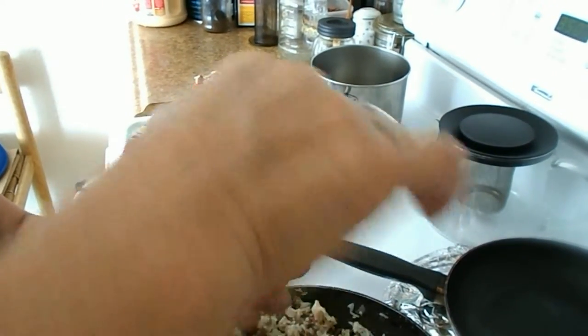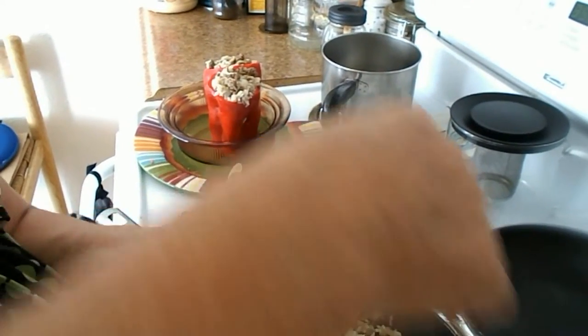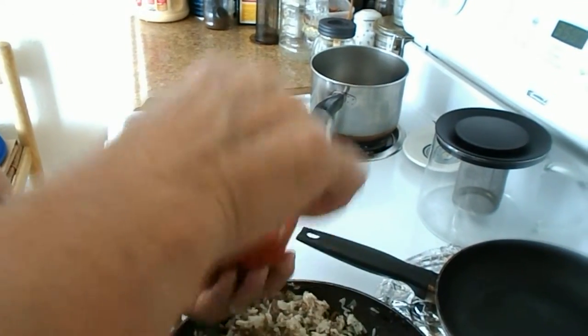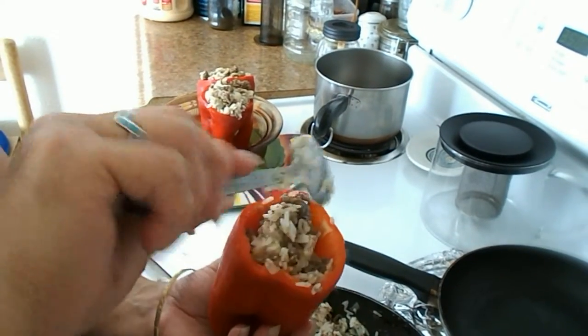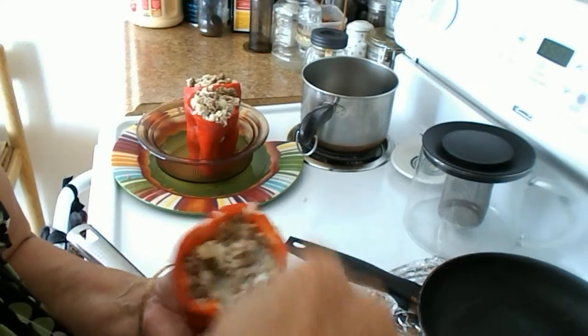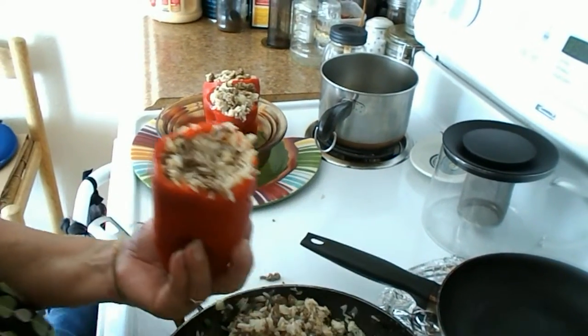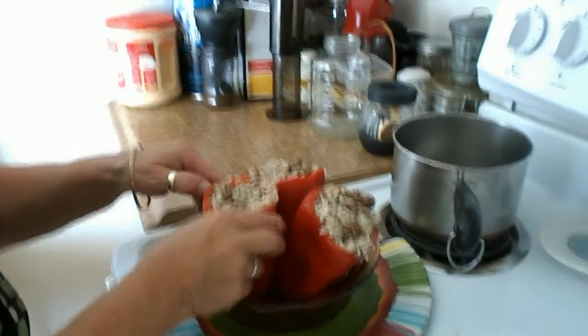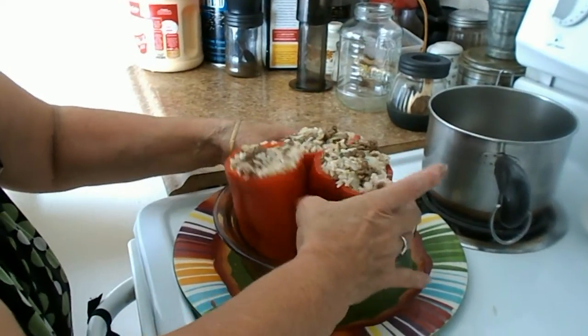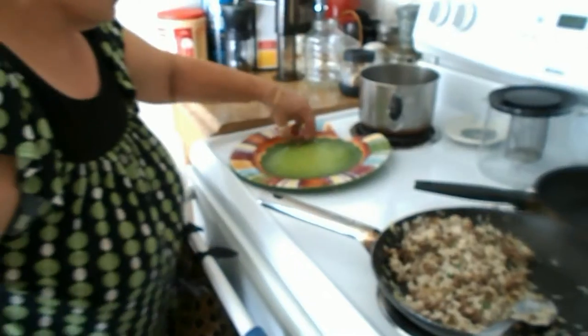That was the oven telling us it's preheated and ready to go — right on time. That's three big fat red bell peppers stuffed and ready to go. So it's in the oven at 350 degrees for about 30 to 45 minutes. And now it's time to wait.